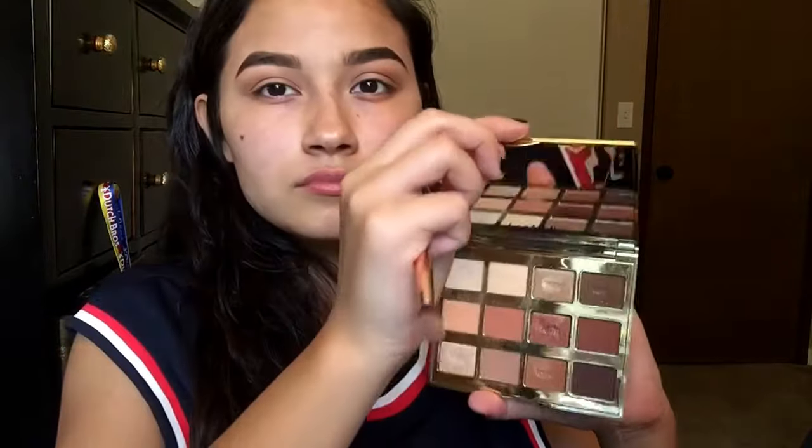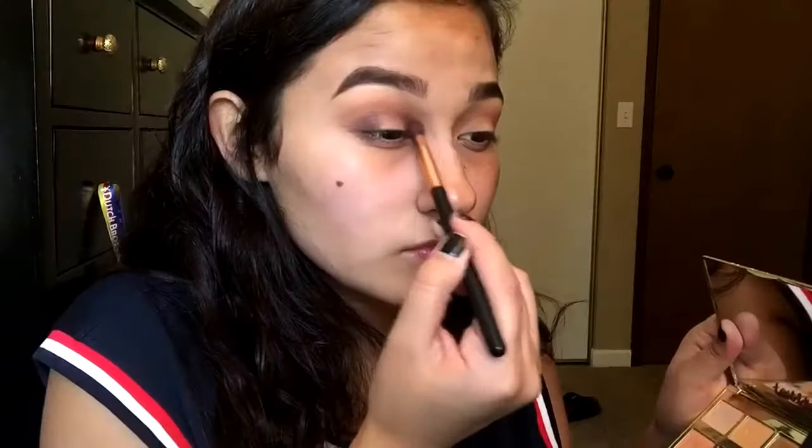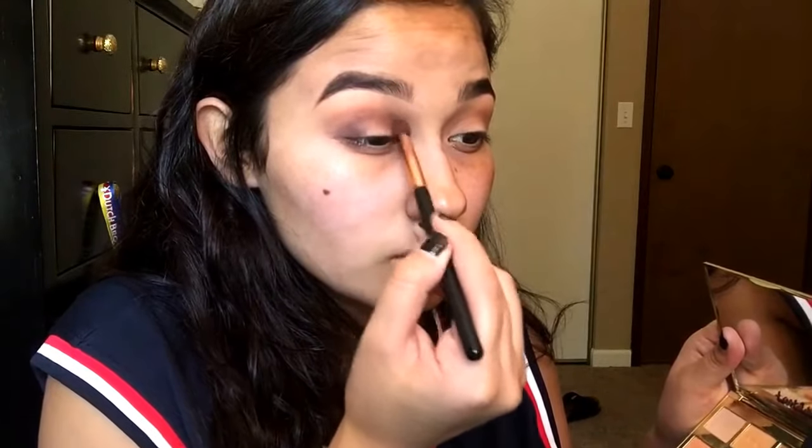I'm going in with the Tarte Toasted Palette in the shade Fireside. Now I'm going to be taking that shade and blending it on the outer corner and the inner corner, and a little bit on top, but not in the middle. Now that I've done that, I'm going to be blending it out with the Morphe M441 brush.